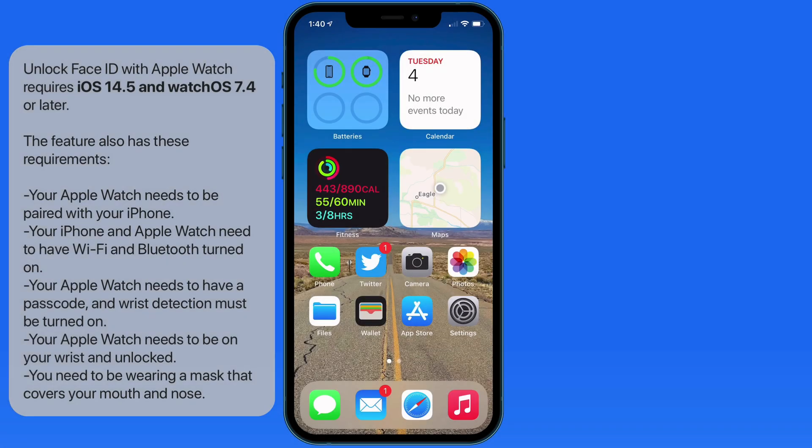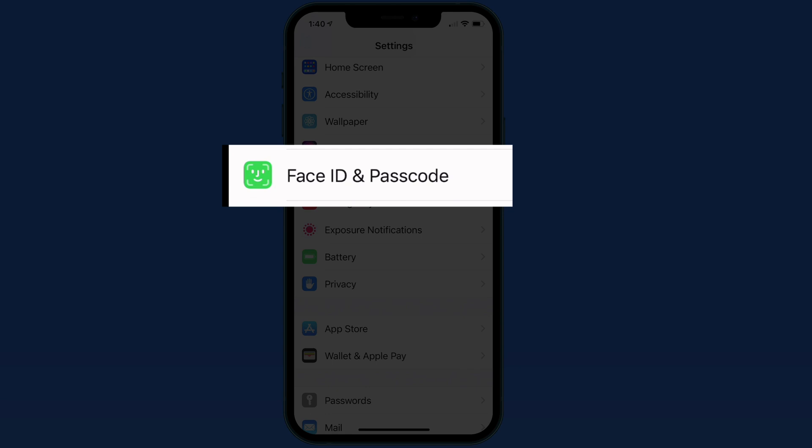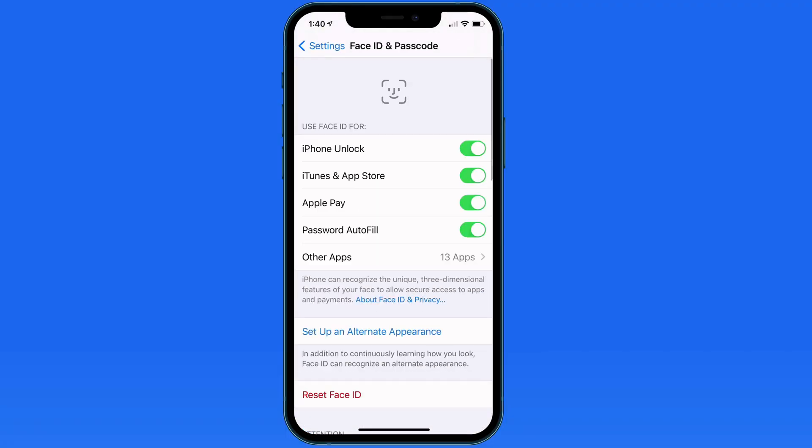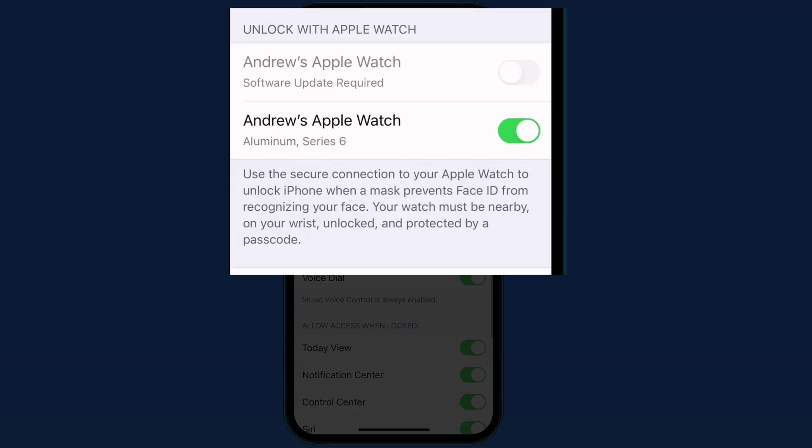To activate this, go to the Face ID and Passcode section of the Settings app. Then swipe down to the Unlock with Apple Watch section. This will only appear here if an Apple Watch is associated with this iPhone.